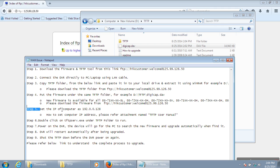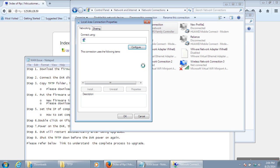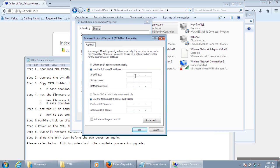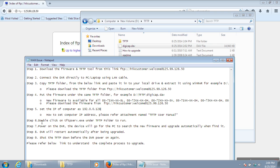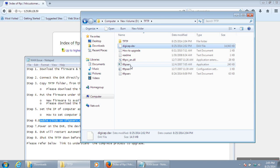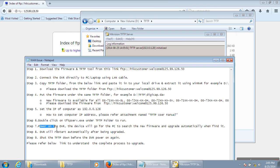Now set your computer's IP address to 192.0.0.128.